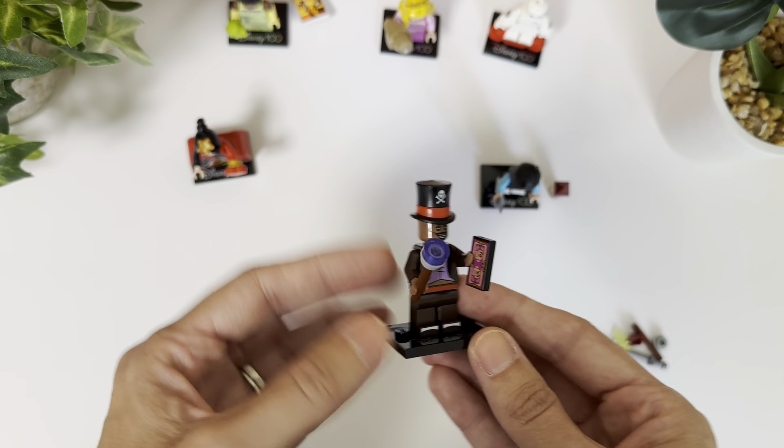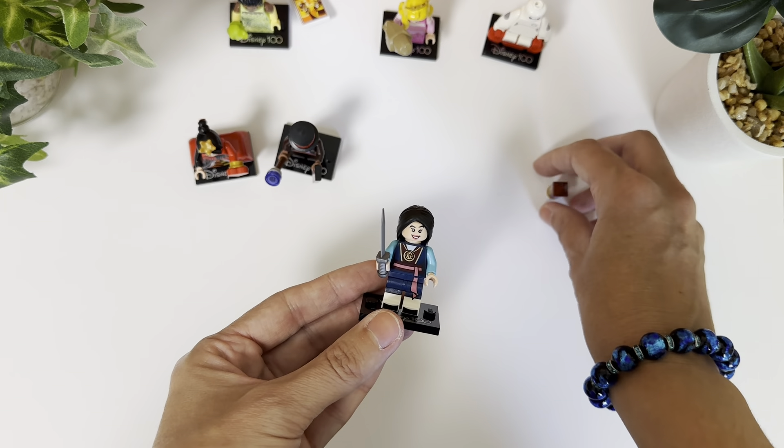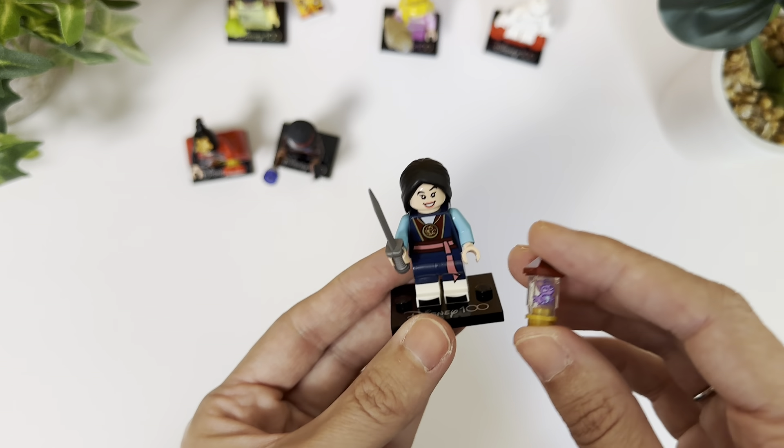This one is pretty cool with his little top hat. And the final one, I like this one too — it comes with a little creature kind of in this little capsule thing.